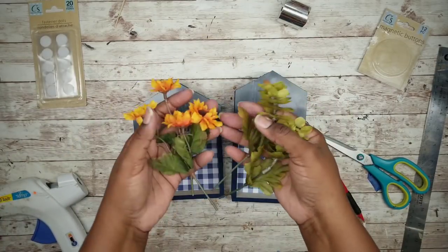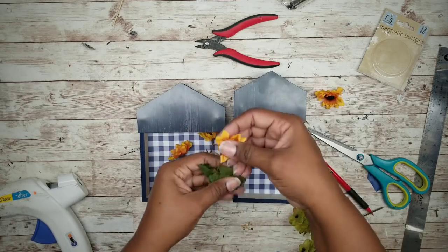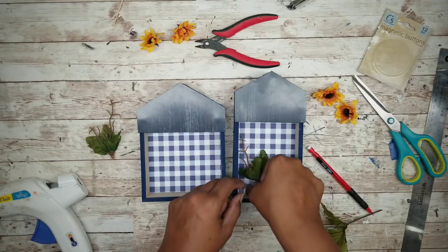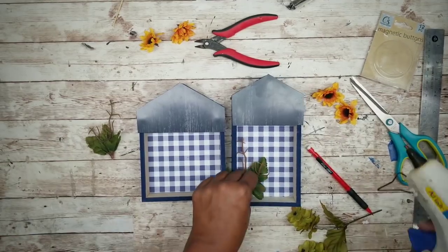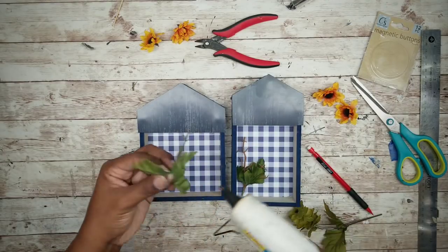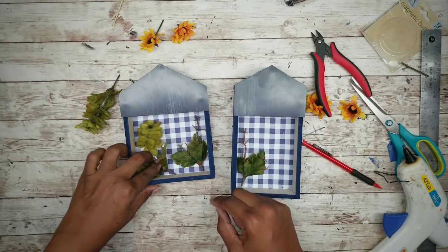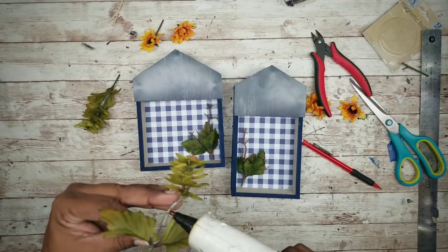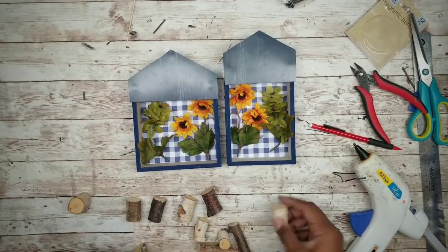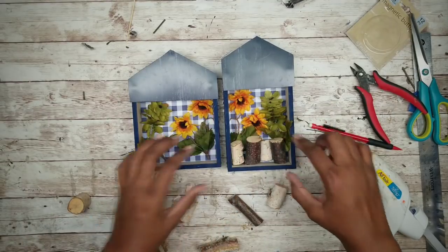Now we can start adding flowers and greenery to our house. Trim down the stems so the pieces do not go above the top covers. It was easier to work with if I removed the flowers while placing the stems. Once placement is decided, apply hot glue to those stems and adhere them to the backboard inside the frame. Repeat for any additional flower stems, then glue those flowers back in. As a final touch, trim out the bottom with these wood stems from the Dollar Tree and glue them to secure.